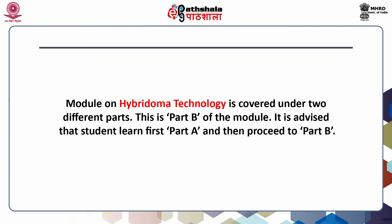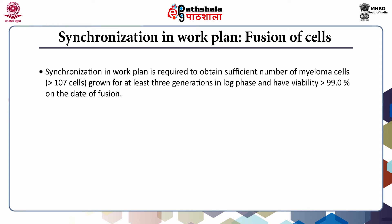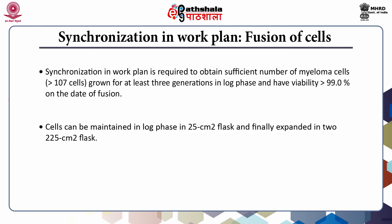It is advised that students learn Part A first and then proceed to Part B. A synchronization work plan is required to obtain a sufficient number of myeloma cells grown for at least three generations in log phase, with viability greater than 99% on the date of fusion. The cells can be maintained in log phase in a 25 cm² flask and finally expanded in two 25 cm² flasks.